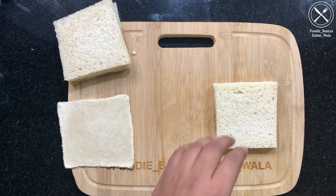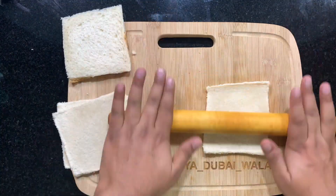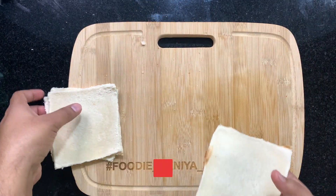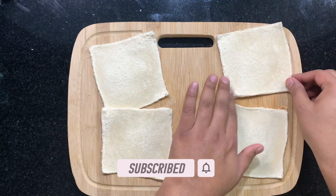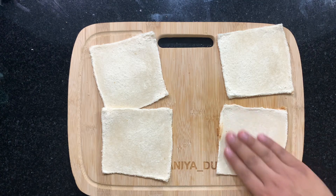Similarly we will do the rest of the sheets. So our 4 sheets are ready. Now we will add water to the sheet so that it will be able to fold easily.